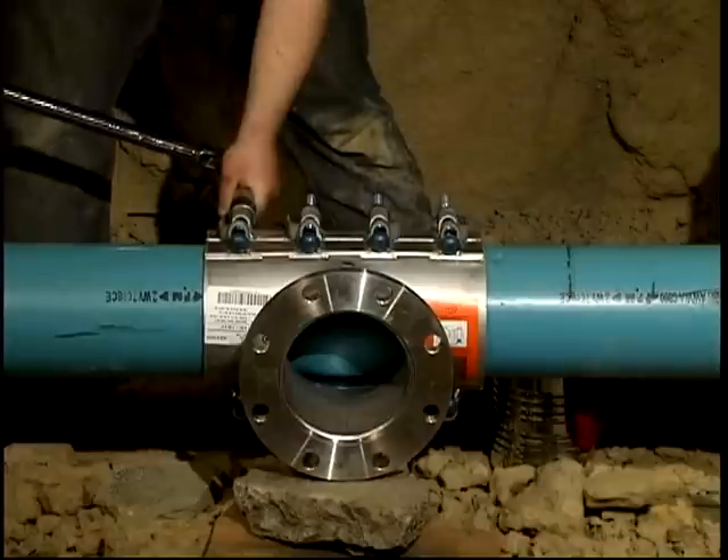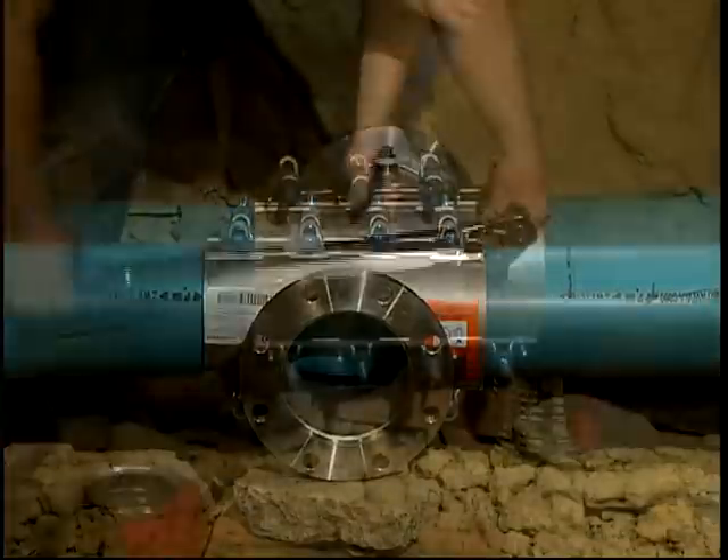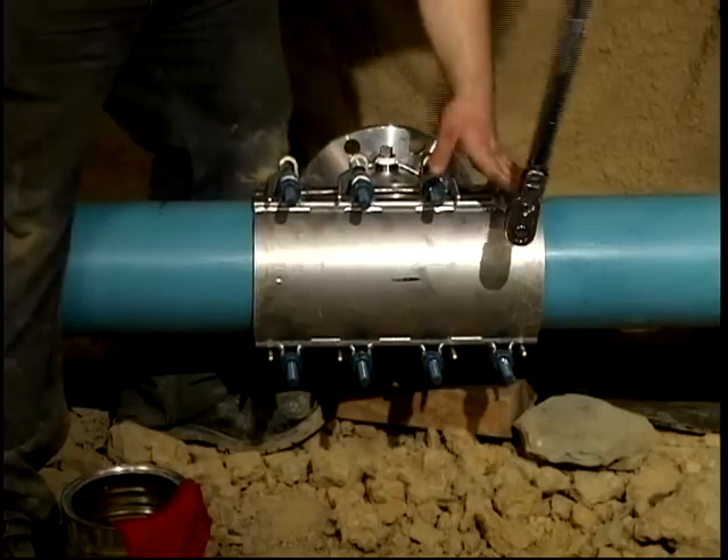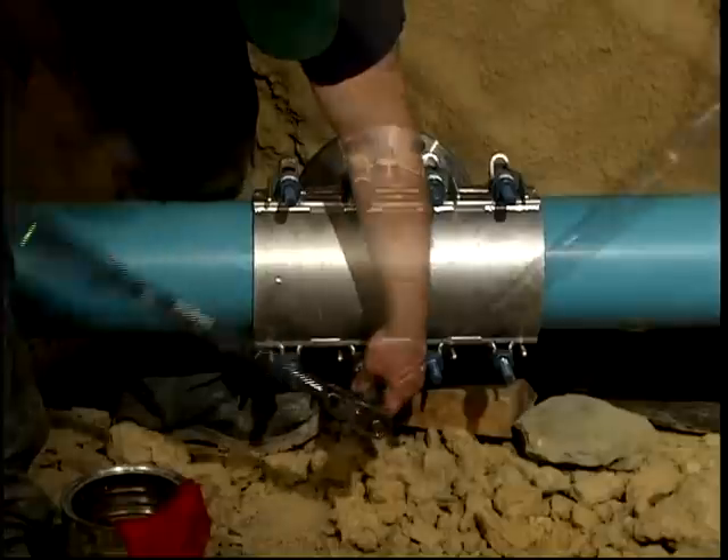Wait 15 minutes. Repeat the tightening sequence to proper torque and continue the installation process. Recheck torque after pressure test is completed.